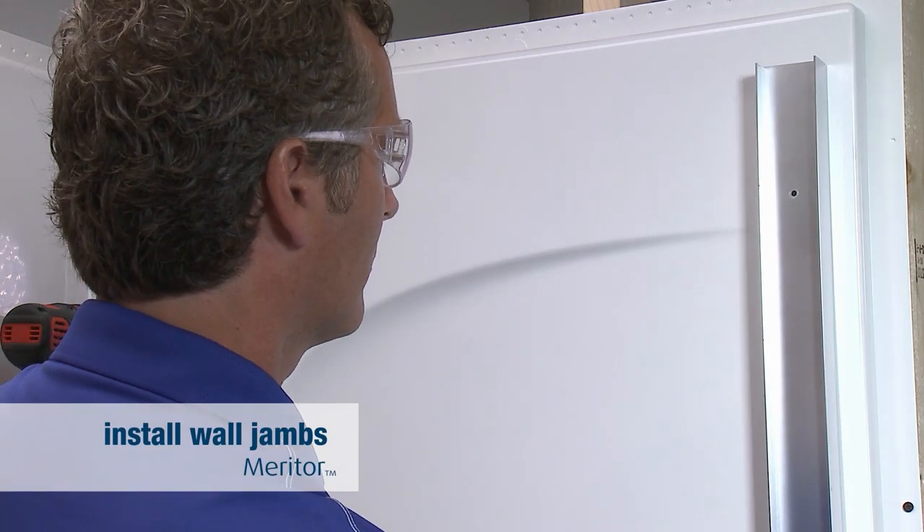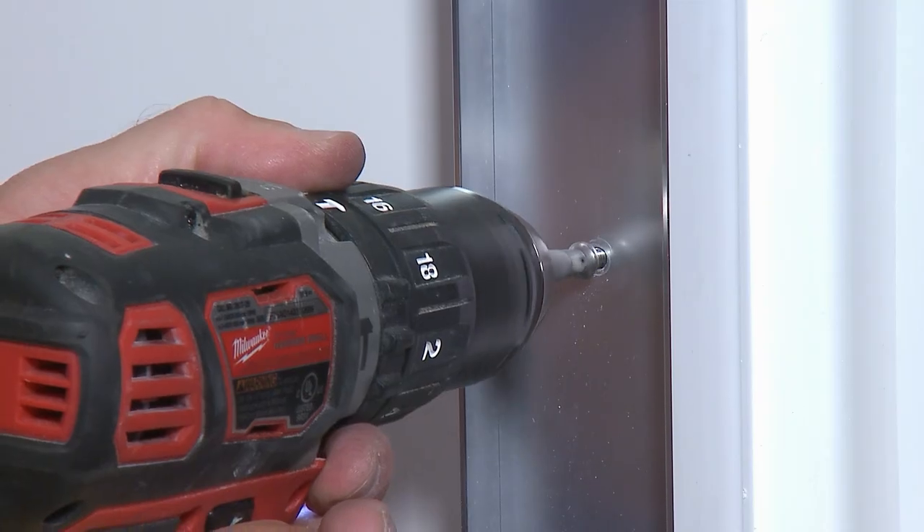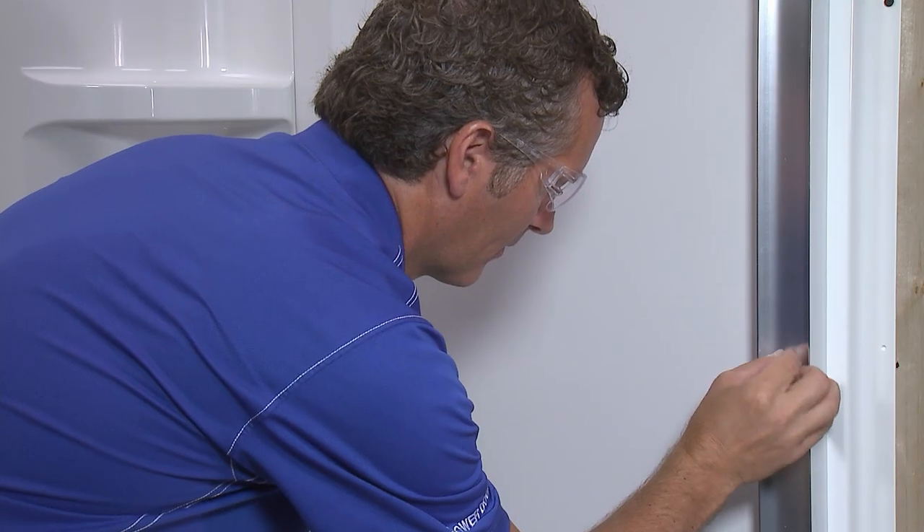Next, line up the wall jams with the anchors. Secure the wall jams with the screws, then install caps over each of the screws.